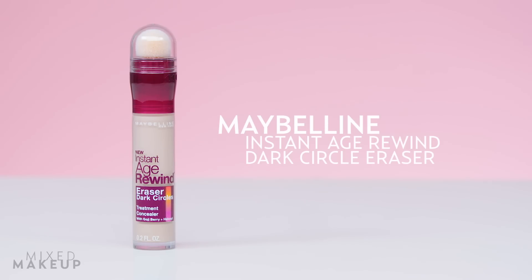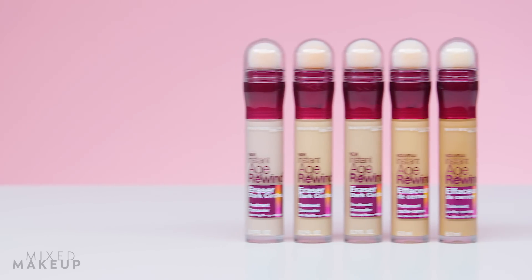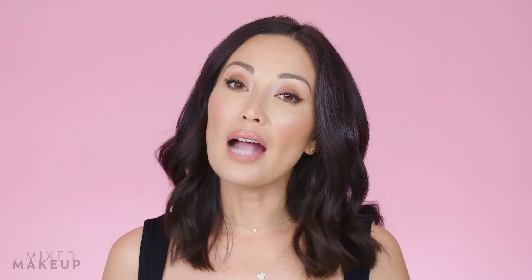This is Maybelline Instant Age Rewind Dark Circle Eraser. It's a super concentrated formula meant to conceal dark circles and fine lines, but many people also love it to cover blemishes and contour their faces. I've even heard that Gigi Hadid uses it to perfect her skin when she's not using foundation.